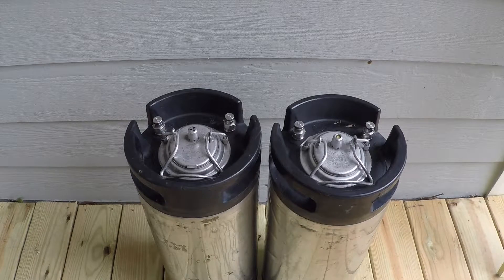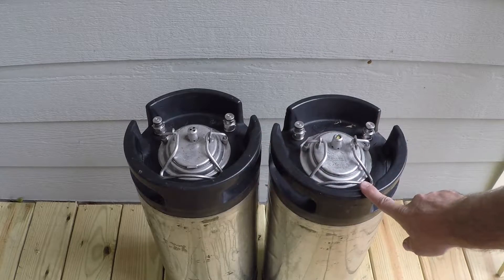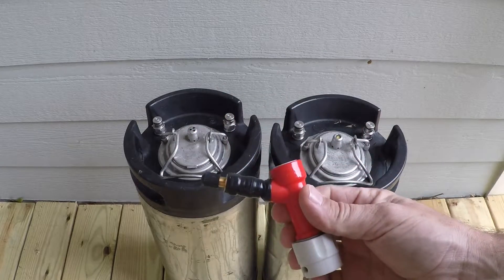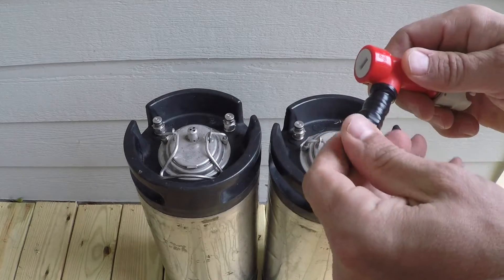Two weeks have passed and I'm excited about testing how well the tennis balls have been repressurized. The canister on the left was set to 30 psi for two weeks and the canister on the right was set to 32 psi for two weeks.